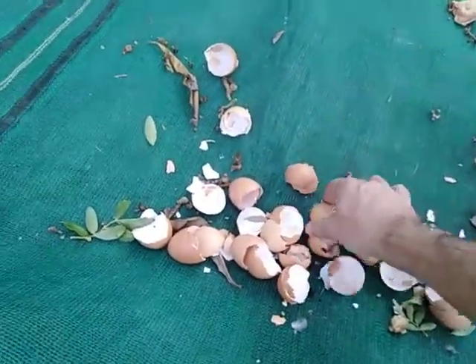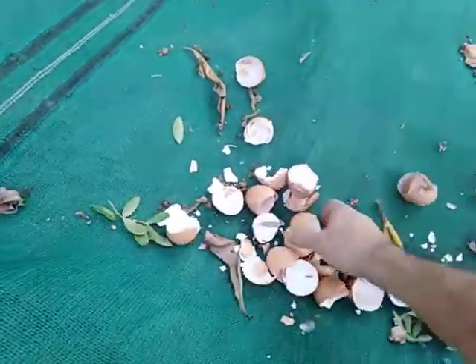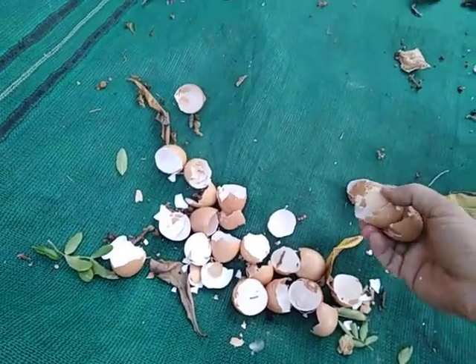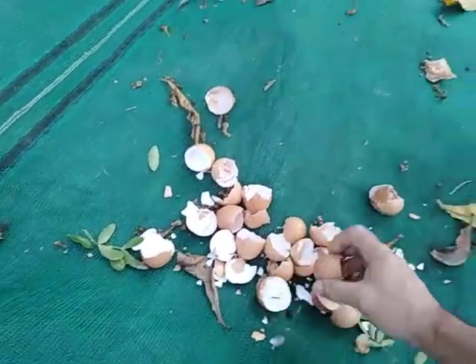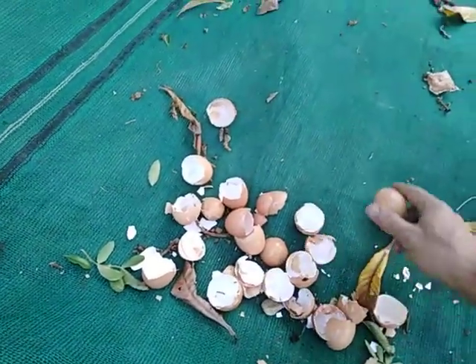Hi guys, in this video I'm going to show you how to turn your eggshells from coming off your omelet into a pH buffer and something that the worms can use to assist them with their swallowing.